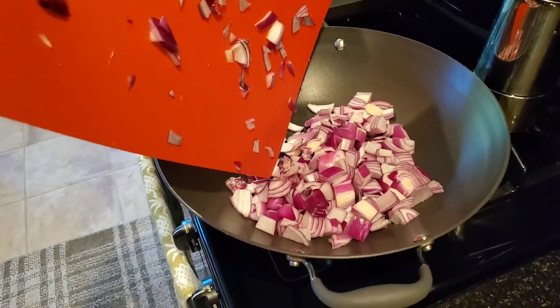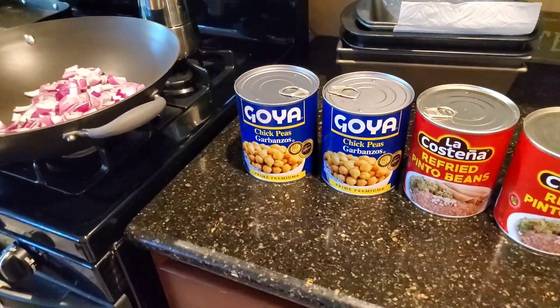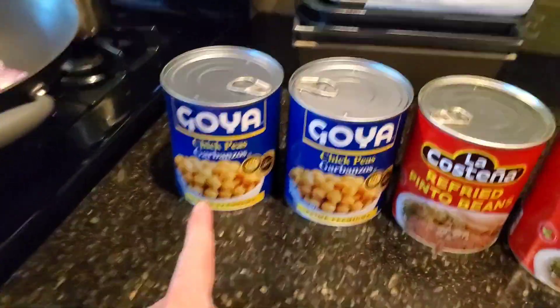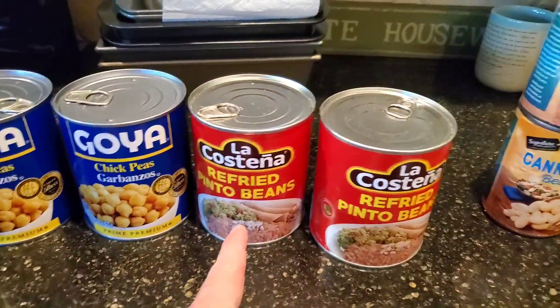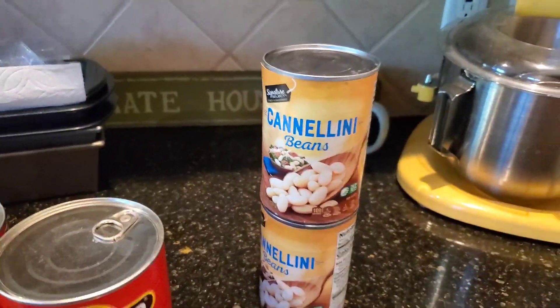Onions in the pot. Maggie's gonna love all that. These are the beans I'm gonna go with: some Goya chickpeas, some refried pinto beans, and some Cannellini beans.